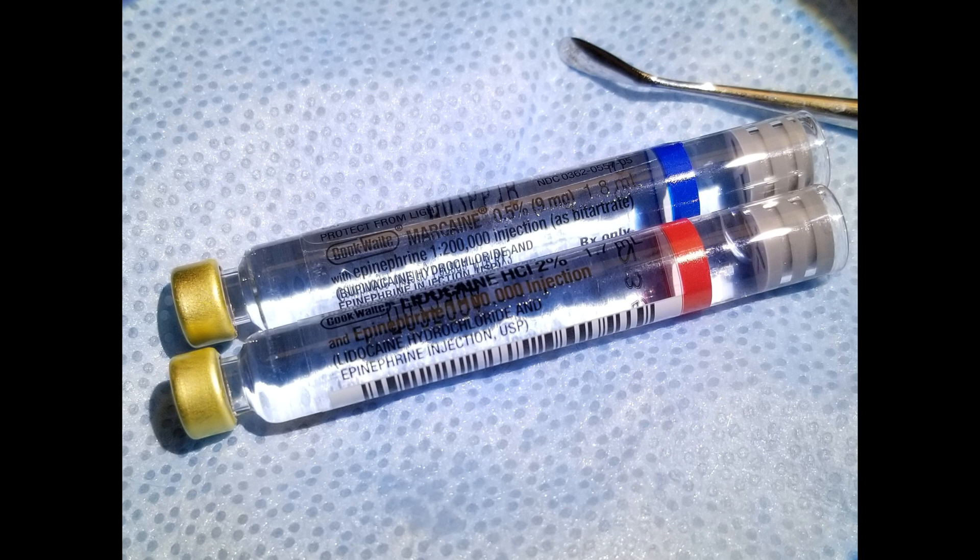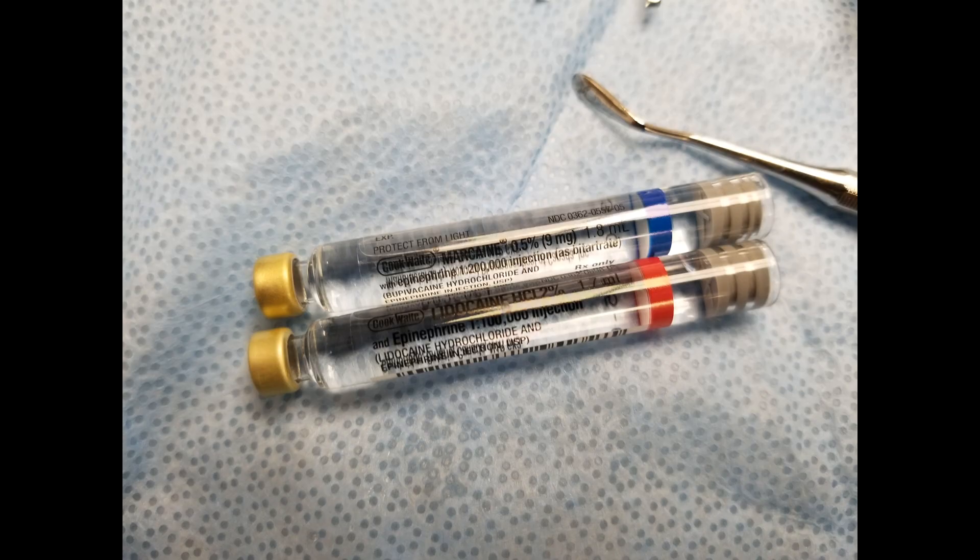The blue one, the Marcaine, is a longer-acting one. The Lidocaine, the red one, is a little bit shorter-acting. They both have epinephrine in them, and that is really what I use. I keep a little bit of plain Carbocaine in the office, but that's the only other one I have, and it's really all I need.